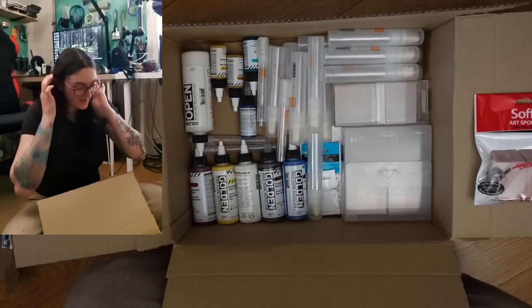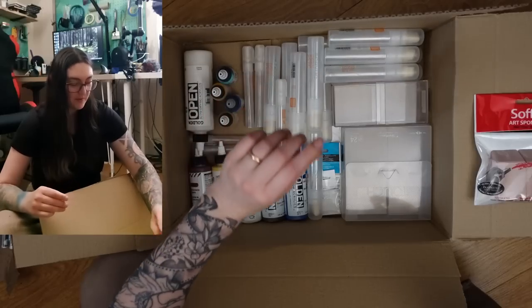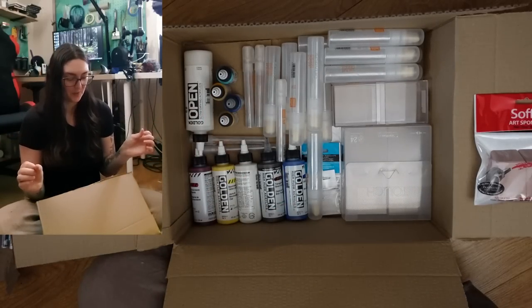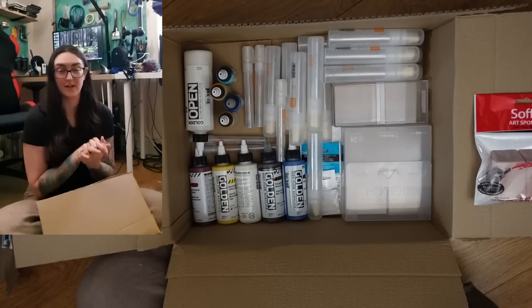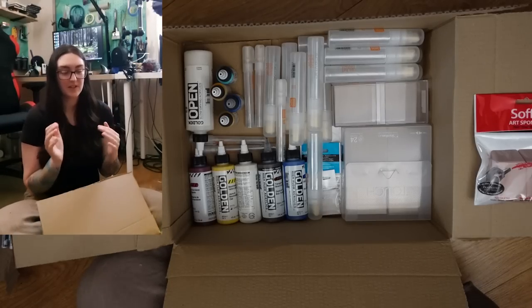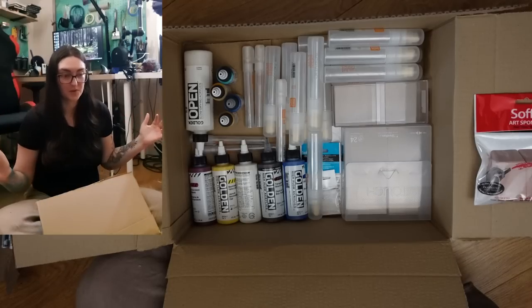Oh my gosh, you guys, I am so excited about this. First let me explain what the whole point of this order was. I have been really wanting to do some acrylic plein air painting. Doing acrylics outside has a whole other host of challenges.